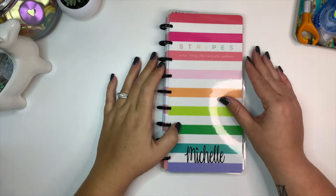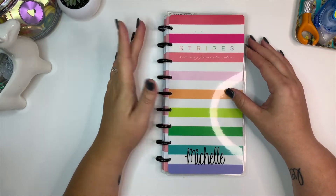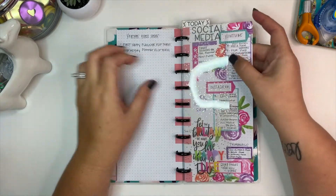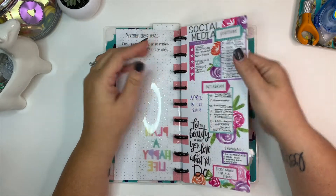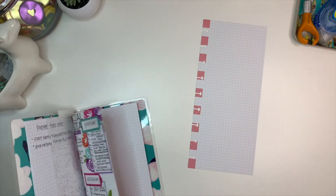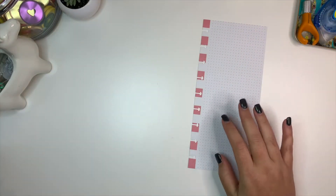Hey everybody, welcome back to my channel. Today I'm going to be planning in my social media half-sheet notebook. I use this just to plan out my posts on Instagram and YouTube. This was for last week, and I'm just going to check out one of these pages. I haven't been using the front and the back — I've just kind of wanted to keep it on one side, but today I'm probably going to have to use the back.